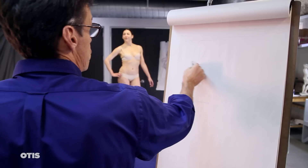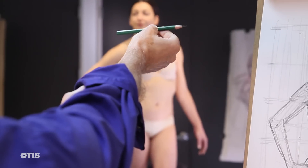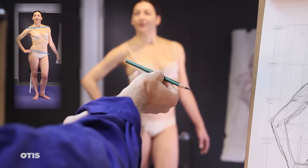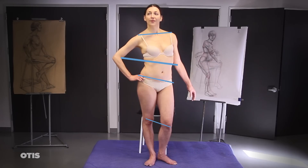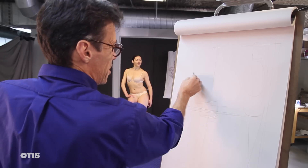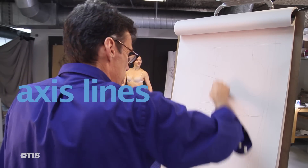First, assess the angle observed from common point to common point across the figure — for example, the horizontal axis line from shoulder to shoulder, or hip joint to hip joint, knee to knee, elbow to elbow — using your pencil held between your eye and the model to first observe and then record the precise angle of the line between common points. This is what we call axis lines.